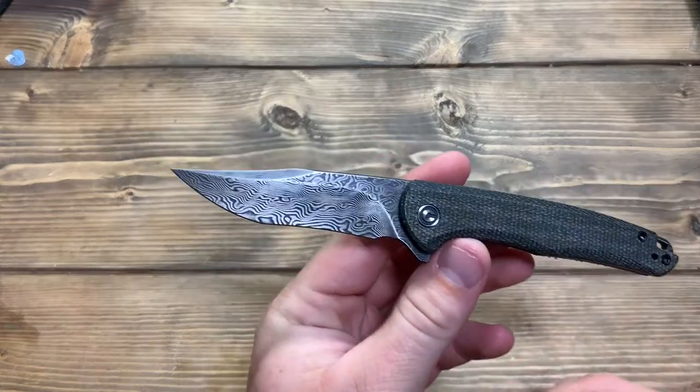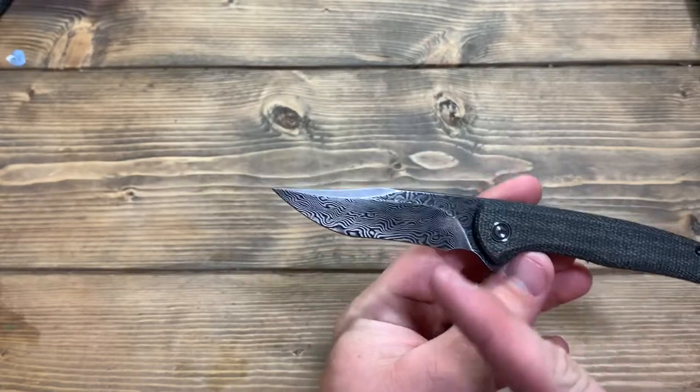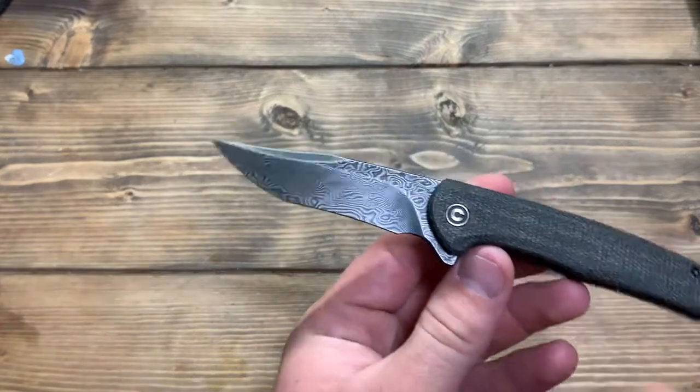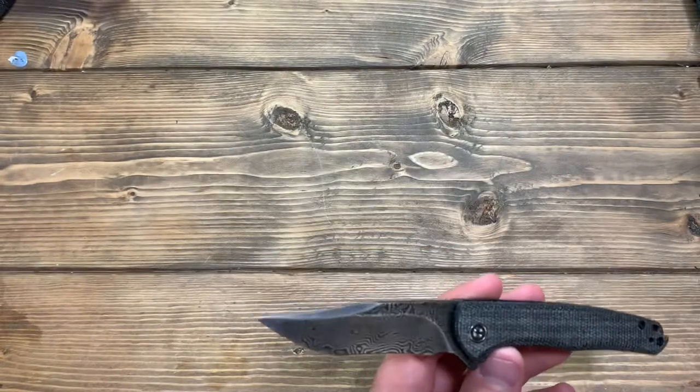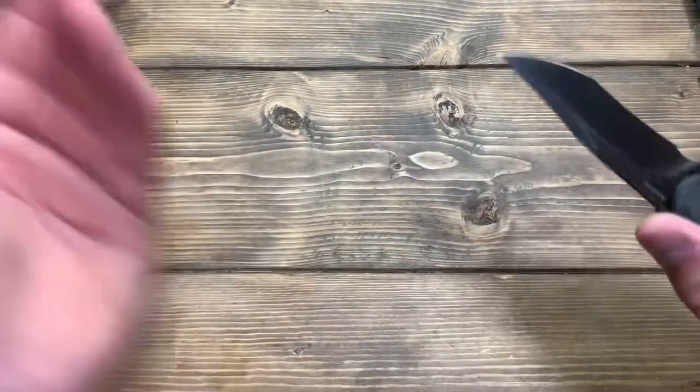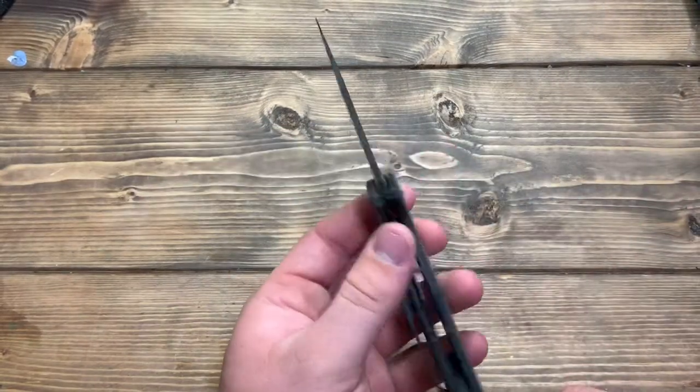Let's get started with the blade shape. It is a recurved tanto — is that technically a clip point? I don't know. Recurved tanto is the best I can say. And quite frankly, it's actually a pretty useful blade shape for everyday carry usage or anything like that.